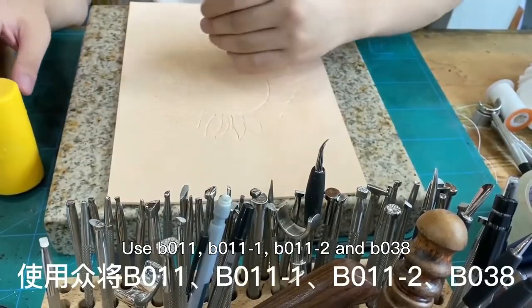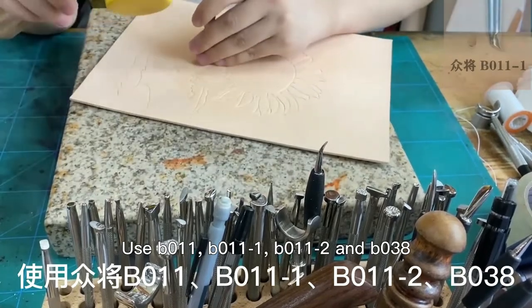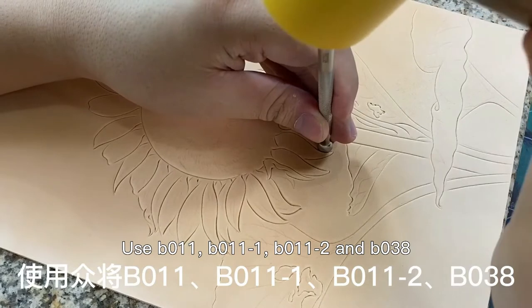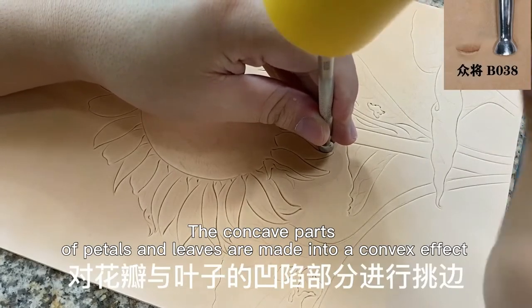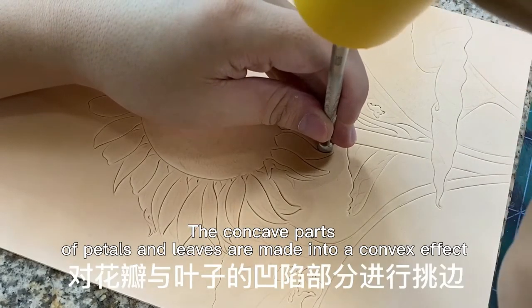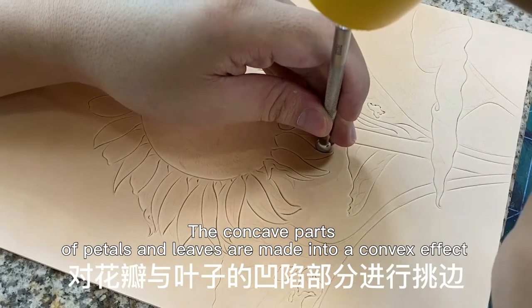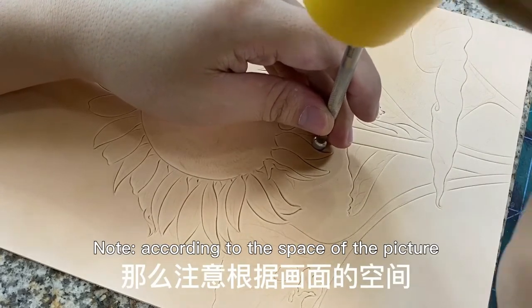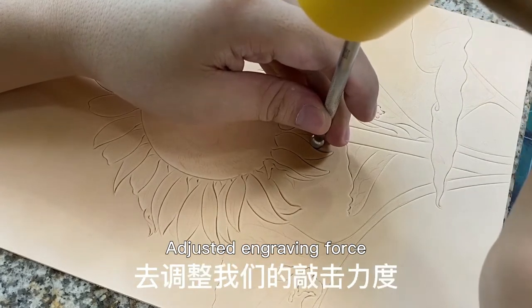Use tools B011, B011-1, B011-2, and B038. The concave parts of the petals and leaves are made into a convex effect. Note: according to the space of the picture, adjust the engraving force.